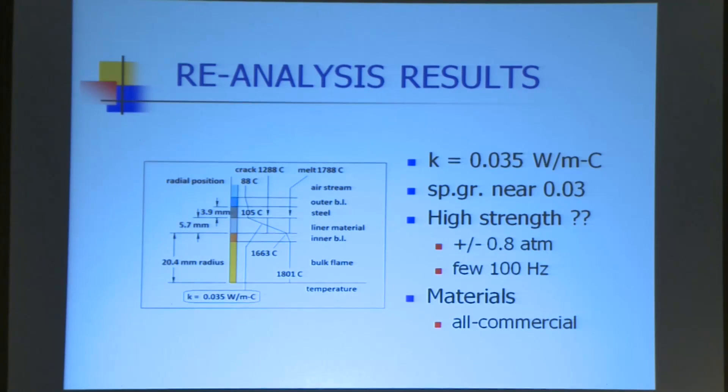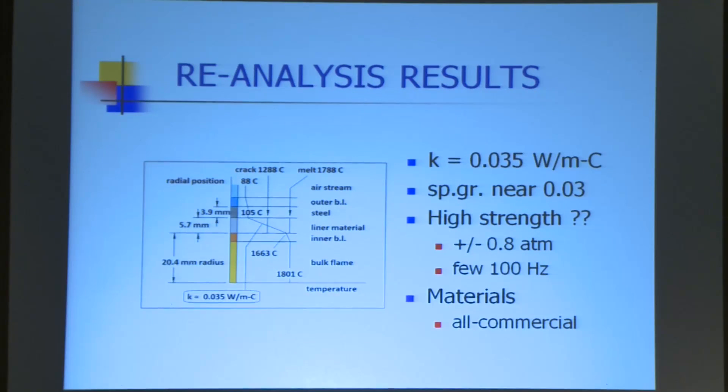I reanalyzed the stuff — I never did characterize that material at all. I put it in that device, it functioned, it did its job. So I went back here last year and this is the thermal gradient information: I'm going from just over the boiling point of water to ramjet flame temperatures. That's full rich fuel-air combustion going on in there — quite a gradient across two tenths of an inch, about five millimeters. Density was sensibly about the medium to high range commercial styrofoam. The thermal conductivity is extraordinarily low. The rich instability pounding would be the best part of an atmosphere plus and minus at about 300 hertz. The materials were all commercial.